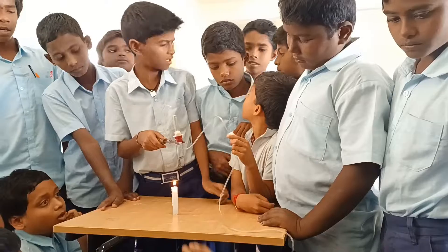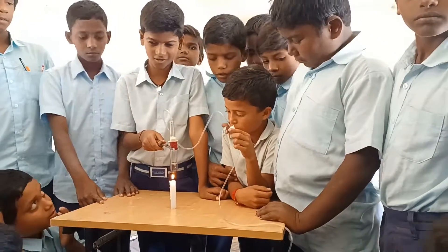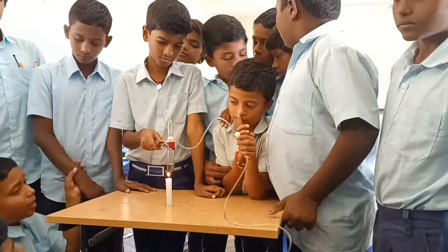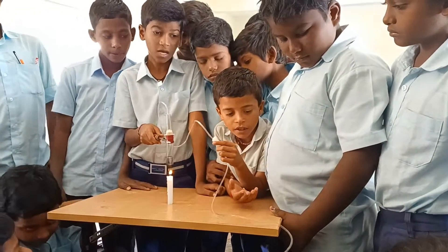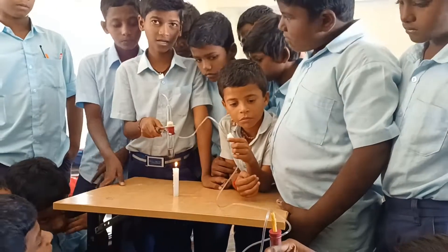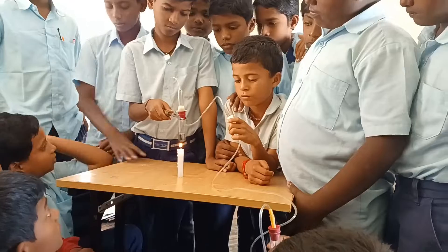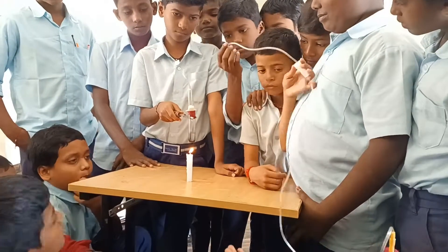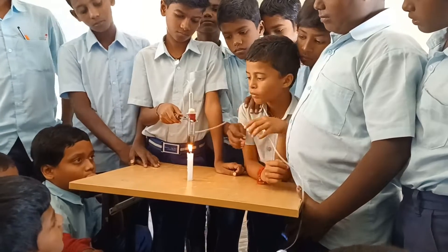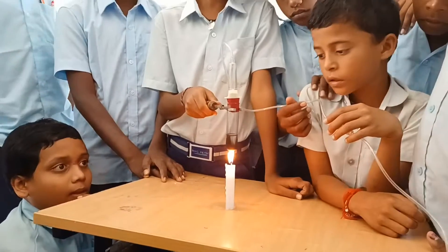For this, they used two test tubes, two rubber corks, and a saline pipe or delivery tube. Instead of a Bunsen burner, they are using a candle for heating. First, they filled one of the test tubes with normal water.